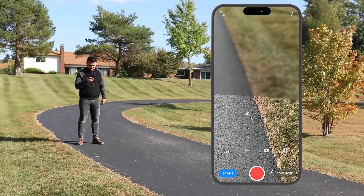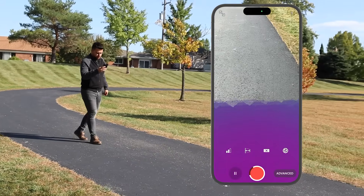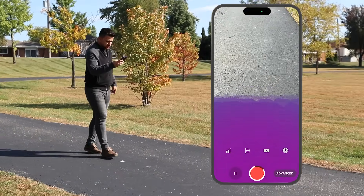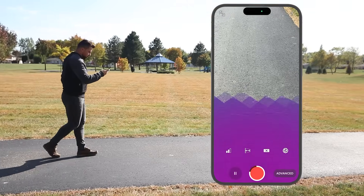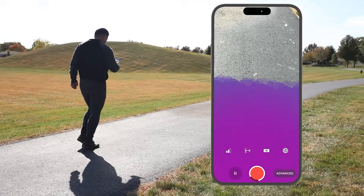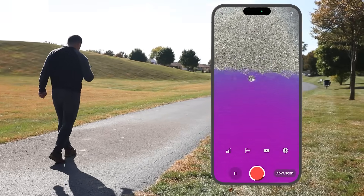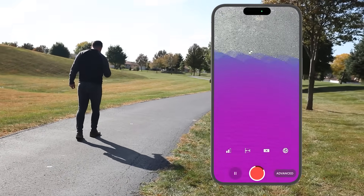Let's go ahead and start scanning. I'm starting to collect data here, moving over to the second point, the third point, the fourth point, point number five, point number six, point number seven, point number eight, point number nine, and last but not least, point number ten.